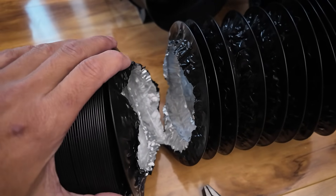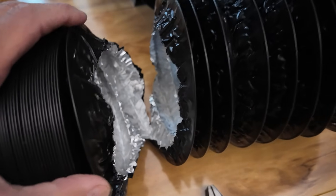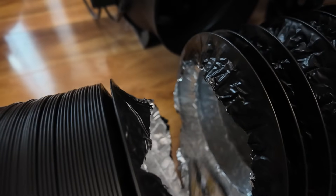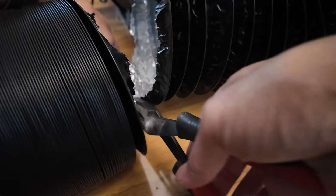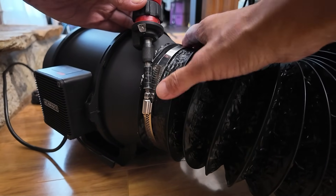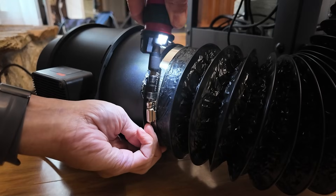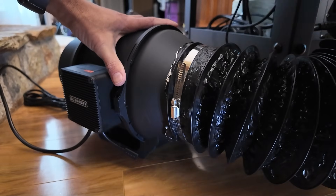One tip I will give you: when you're trimming your piping or ductwork, you can cut through it just with a razor blade, but you'll get to the internal metal wire that's in there and you can just use a pair of heavy duty wire cutters to snip through that. Once you get the ductwork cut, you can just use a 6 inch hose clamp and just tighten that on down. There we go — that's on there now and that is nice and snug.